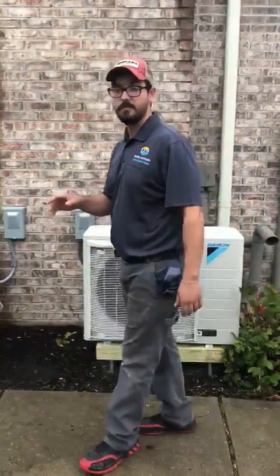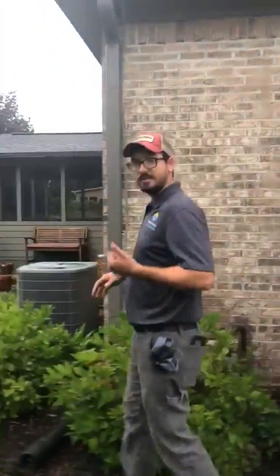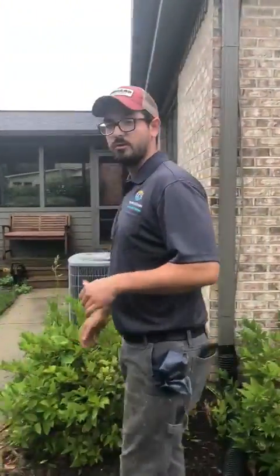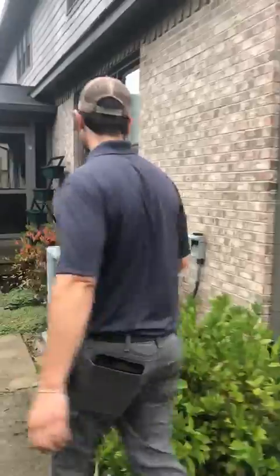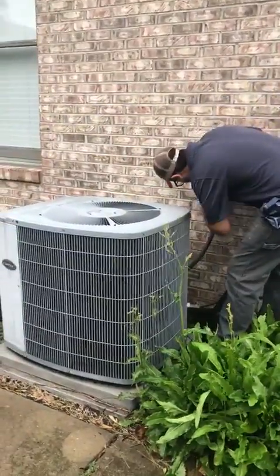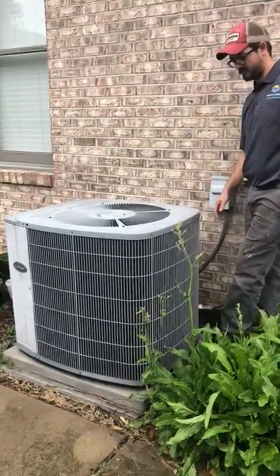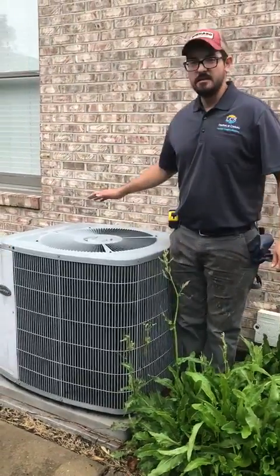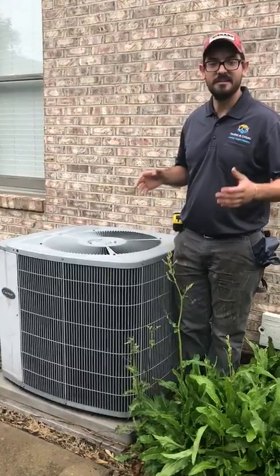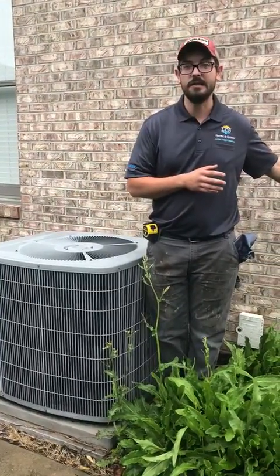We'll show you the difference with the old unit. We're going to put the disconnect back in and show you the noise difference. This is the difference in sound between an old AC unit versus the new Daikin Fit.